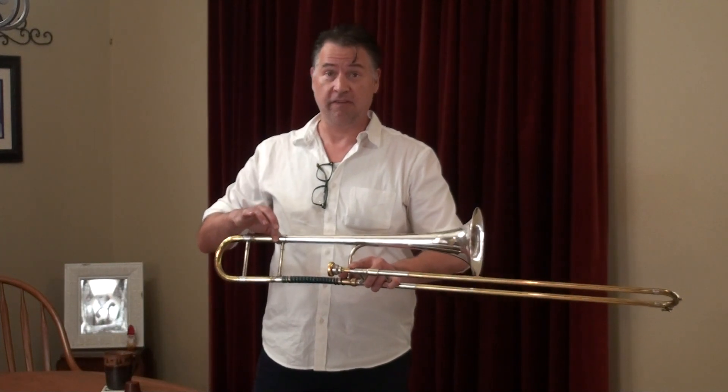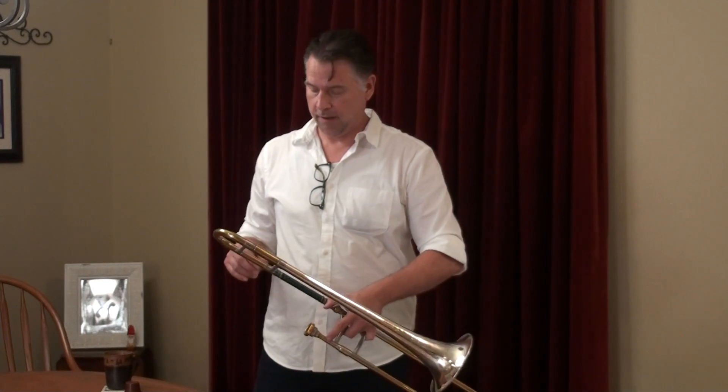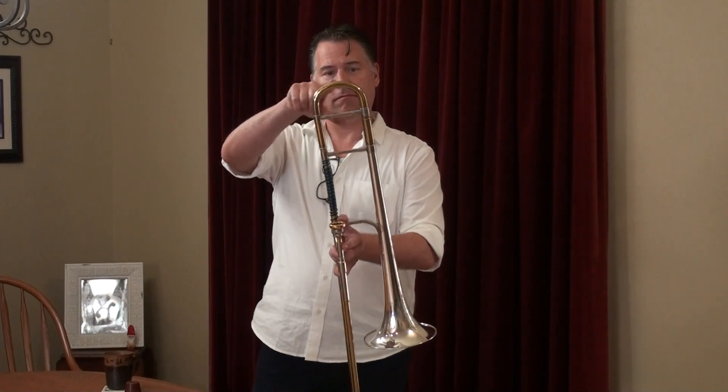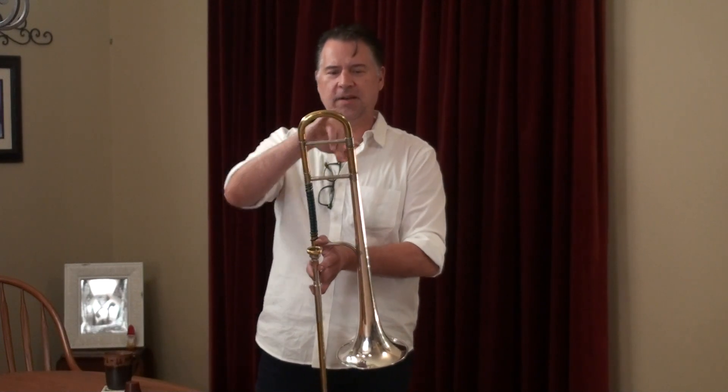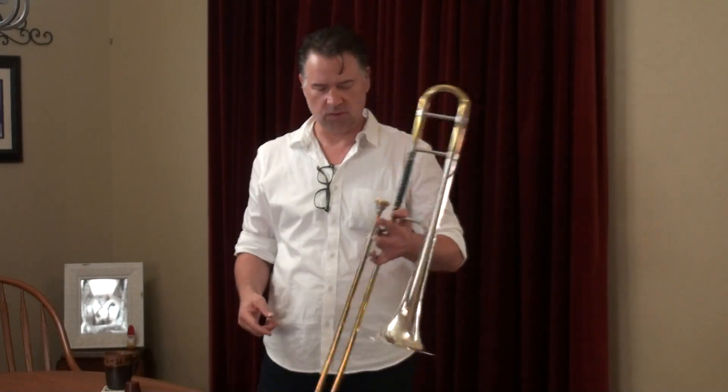This ferrule back here is a little bit thicker than what you would find on a 2B. The slightly more squared off tuning slide from these earlier model Kings — this is the common taper you see in the 1920s horns.